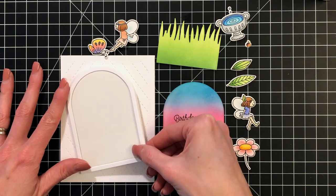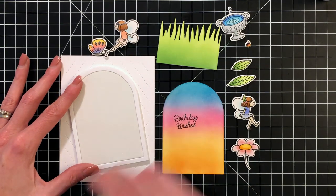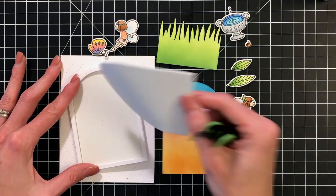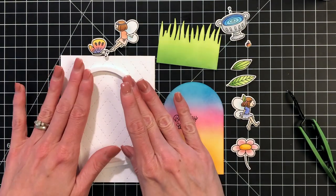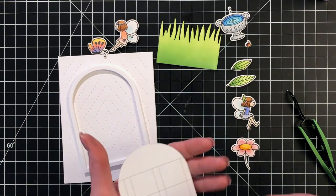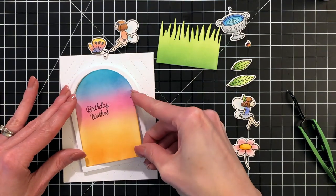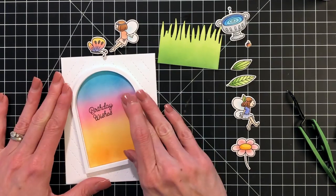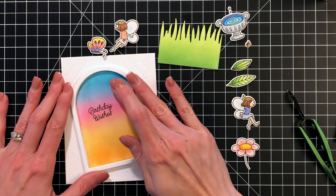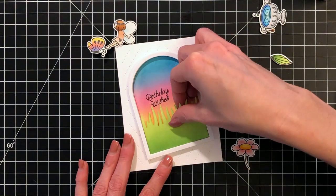I added glue to the backside of our craft foam frame topped with our cardstock, and now I'm going to pull out the center with some tweezers and place it on the front of the card. Now I'm going to add some liquid glue to the backside of our ink-blended negative, pop that inside our frame, and now I can start moving on to really assembling the scene.